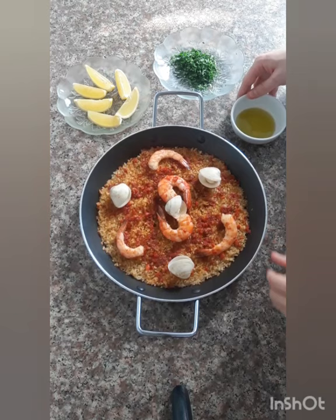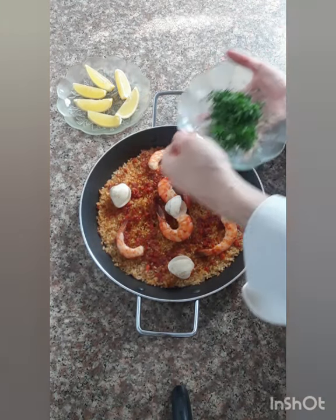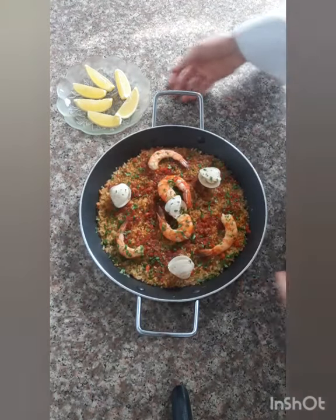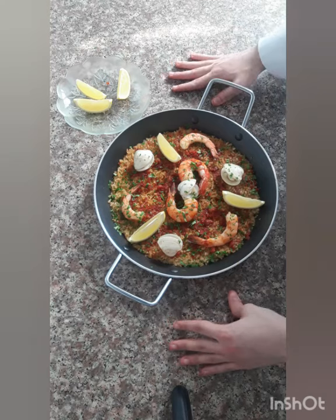Now for garnish, I will add some olive oil and some chopped parsley, and finally some lemon. Here is our paella. Thank you for watching!